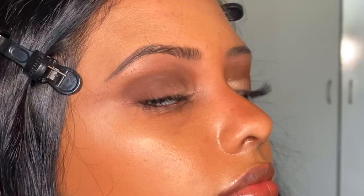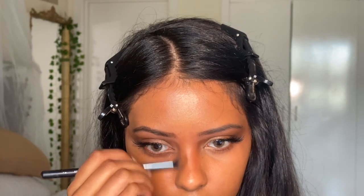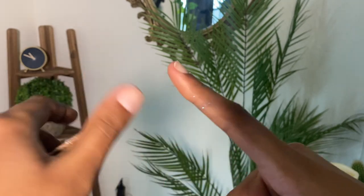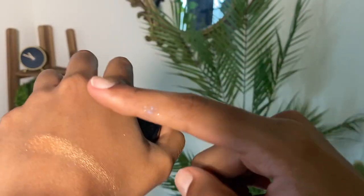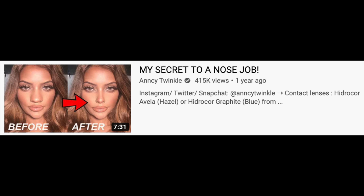My biggest nose tip ever: do not apply nose contour on the bottom of your nose. People do that to shorten it but it makes your nose stand out even more. Instead, I cut the contour on the top of the nose — this makes it look uplifted. Keep your nose matte; do not put highlighter on the tip of your nose like Rudolph. I prefer the Dose of Colors highlighter — it's very natural and soft — avoid glittery highlighters on the nose.